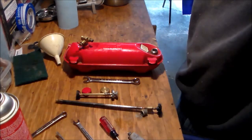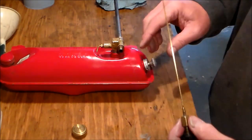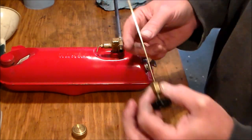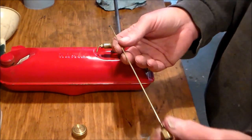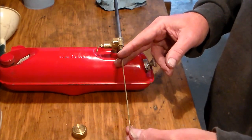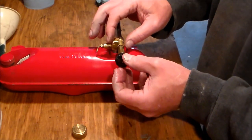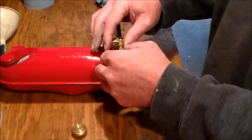One more thing I wanted to show you before we're done here — got the pump installed, caps back on, got the burner assembly reinstalled. I want to talk a little bit about this needle on the end. When you're assembling this part you want to be very very careful — very gently, and if you feel any resistance at all, stop. Just gently feed it in and make sure this valve is all the way open, then tighten it up.